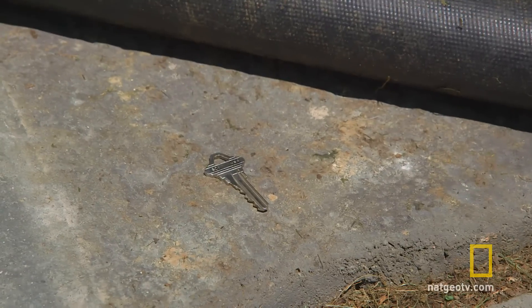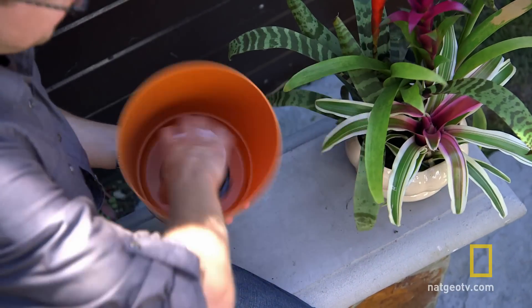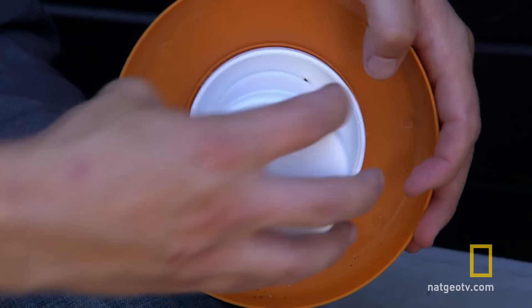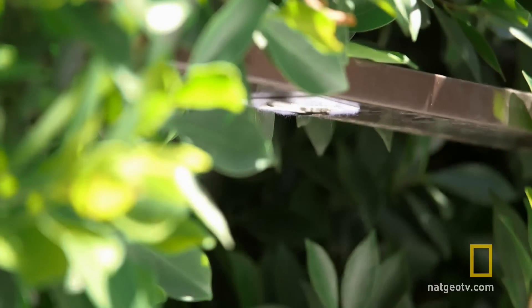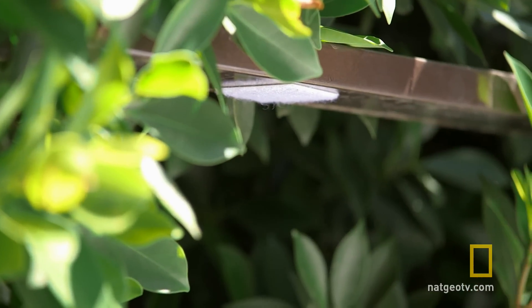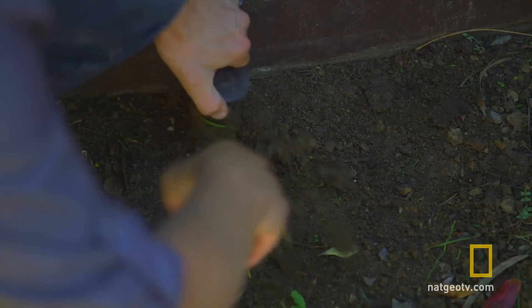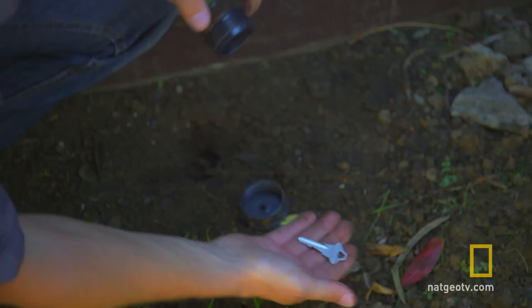The key to keys is putting them someplace truly invisible. So ditch the fake rock and craft an ingenious false bottom on a potted plant like this. Using industrial-strength Velcro, you can hide a key under a garden fence — nobody would ever think to look there — and with a little PVC piping and a plastic cap, you can make a lawn sprinkler with a secret compartment.